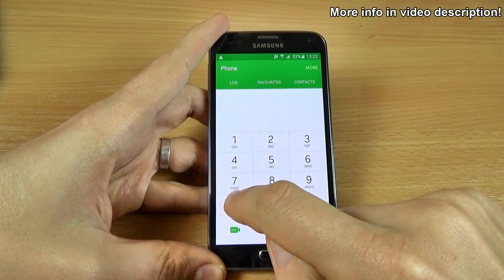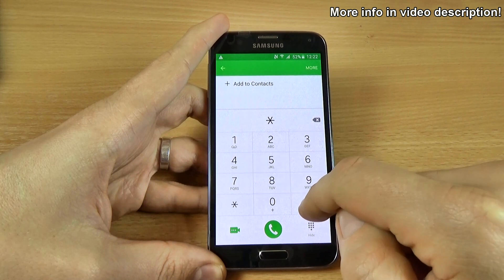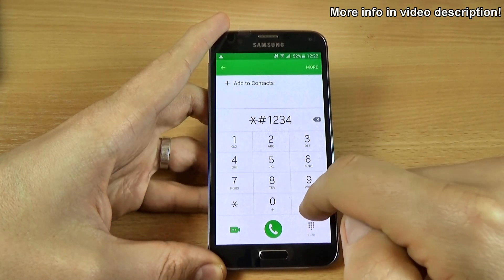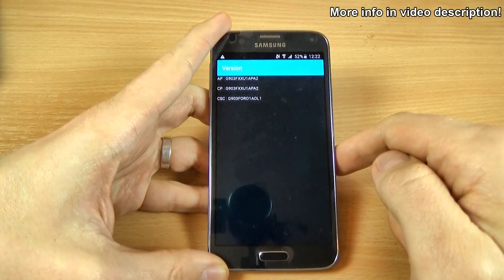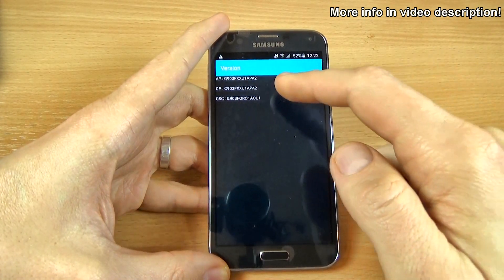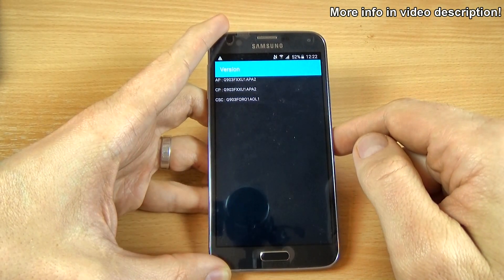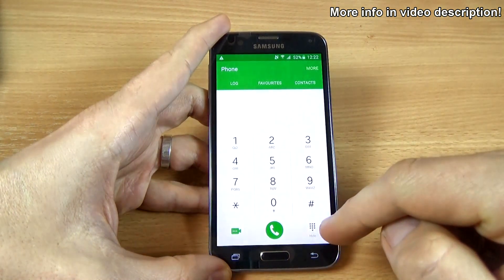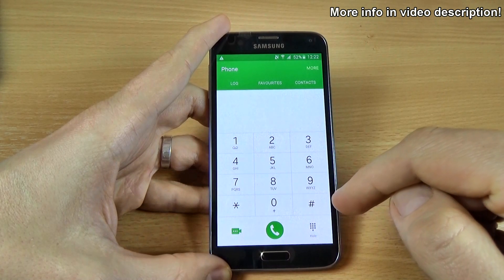Type *#1234# and we have here the software version of your phone. Now let's go back and try another one.